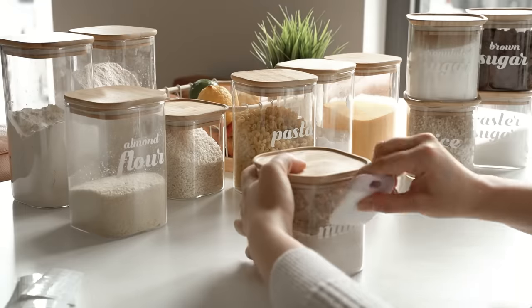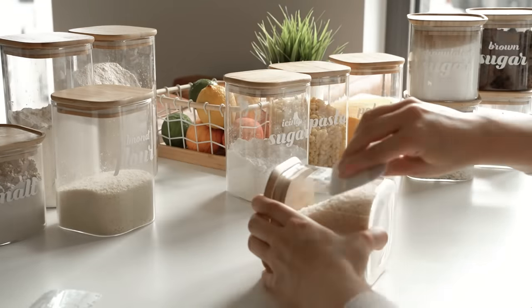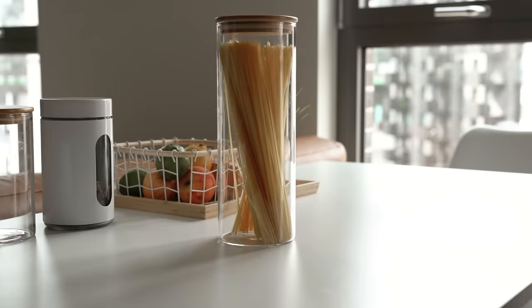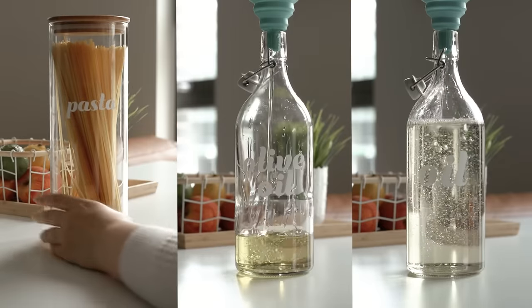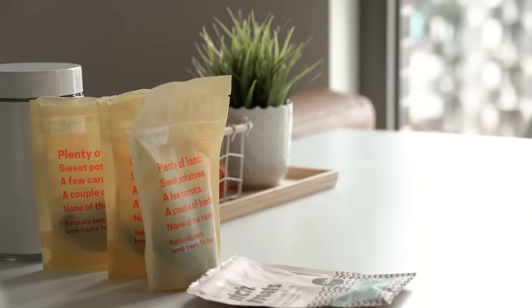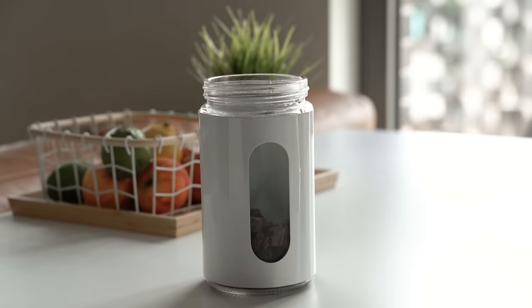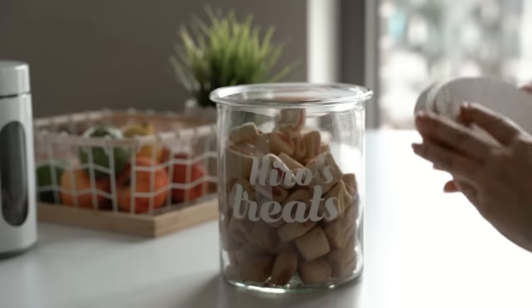This was such a satisfying project, and I wish I could do this all day — just organizing people's kitchens and pantries and making labels. Luckily there are still plenty of things I need to organize around the house. I did this for all of the food, as well as for my dog's food and treats, because they're always kind of all over the place in opened and half-used packaging, so it's a lot more convenient to store them like this.